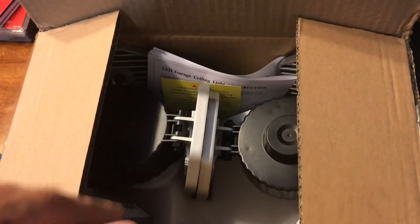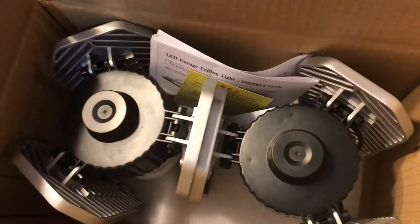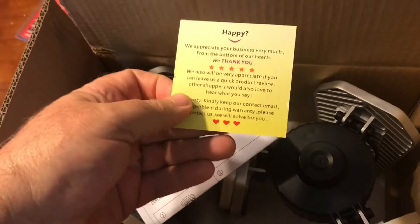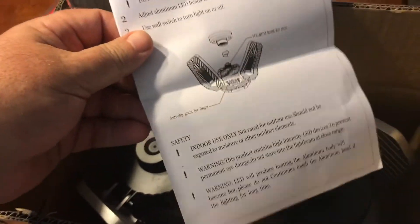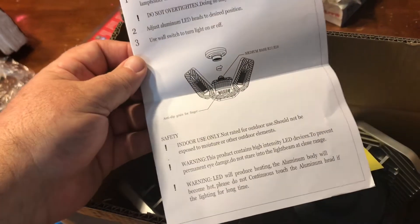You can see what I'm currently working with: a single bulb up there and a single bulb towards the back of the garage. This is how it comes boxed — two lights and a card asking for a review on Amazon. Very basic instructions; it basically says indoor use.